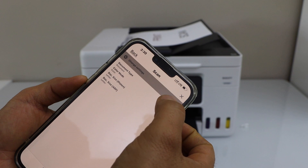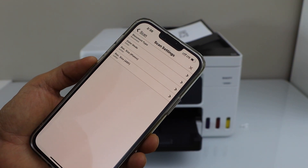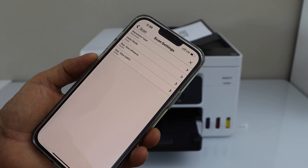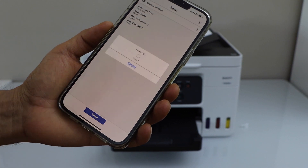Go to the app and click on the scan icon. You can change some settings if you want. You can change the document type — if it is a photo, you can select photo. You can change it to black and white or color mode for scanning. Once you are ready, click on scan.